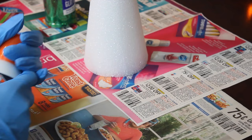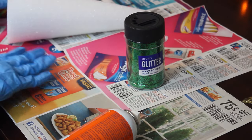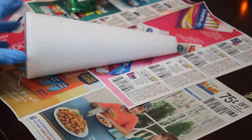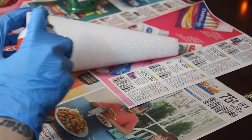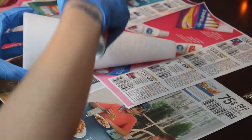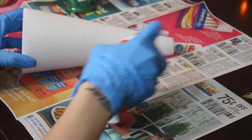Shake that can up really really good and then make sure you follow directions as to how far away you should spray it. Just make sure that you evenly coat the cone and spray as you go — don't spray the entire thing at once because it will make a mess and things will be sticking all over the place.